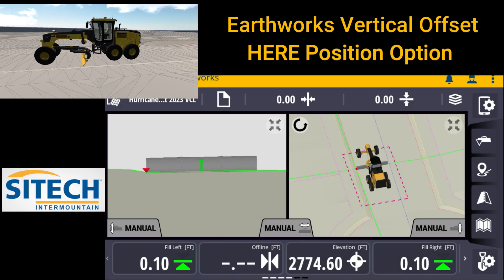Welcome back to another video from Sight Tech Intermountain Earthworks training videos. In this video, I want to explain something called the here position in your vertical offset tab.